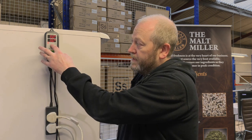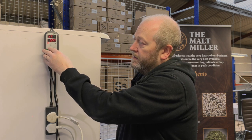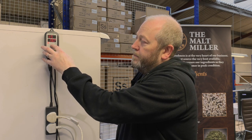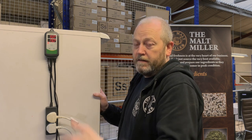Then just hold the set button — it flashes — and set it to the temperature you want the chamber to sit at. Hold the set button again and it's done. It'll then switch on the heat tube to bring it up to 19 degrees, and if it goes beyond that, it'll switch on the fridge.